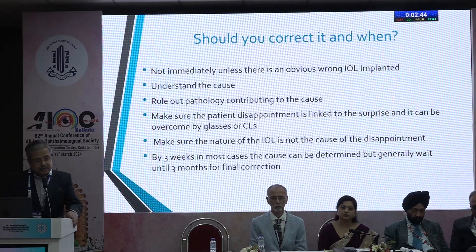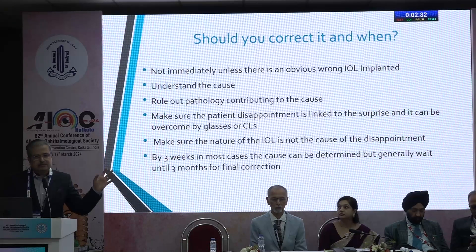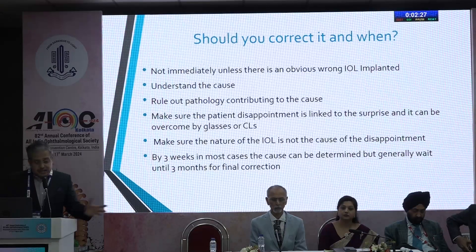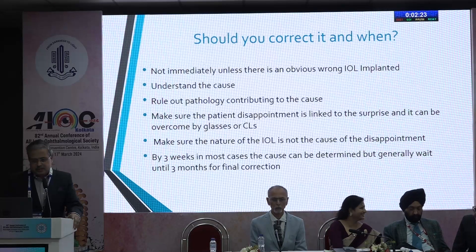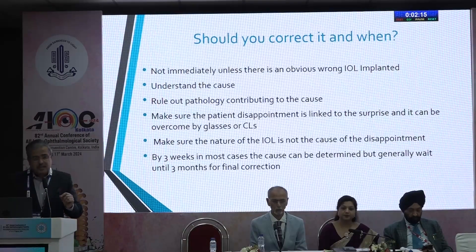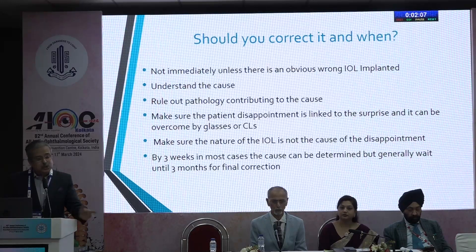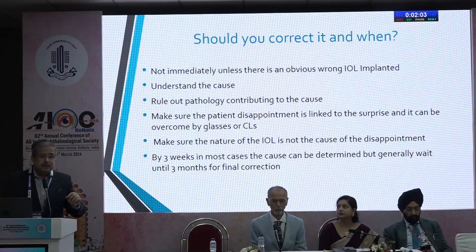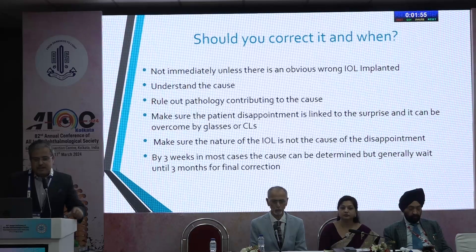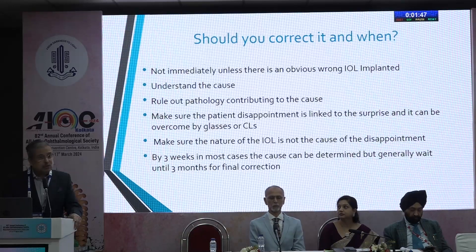The first important question: should you correct the refractive surprise, and when? Not immediately, unless there is an obvious wrong IOL — for example, a 19 diopter when a 26 was planned; get the IOL out and put the new lens in as soon as possible. Otherwise, understand the cause, rule out contributing pathology, and make sure the patient's disappointment is linked to the surprise and can be overcome by glasses or contact lenses. Also, make sure the nature of the IOL is not the cause — a small refractive error with a trifocal lens will make the patient more unhappy. By three weeks you can usually identify the cause, but wait up to three months before the final intervention.